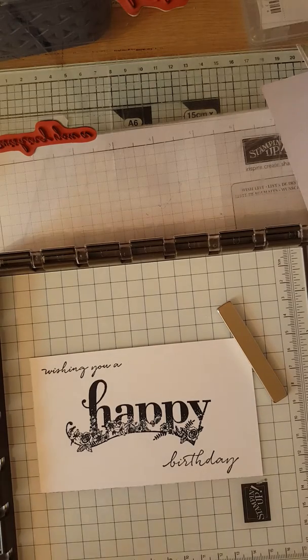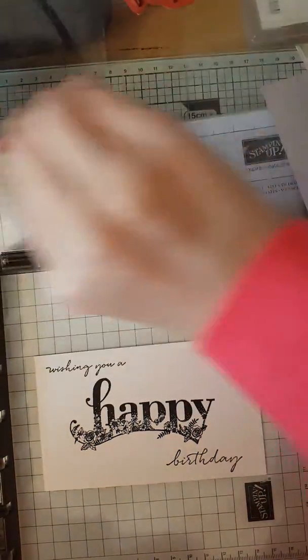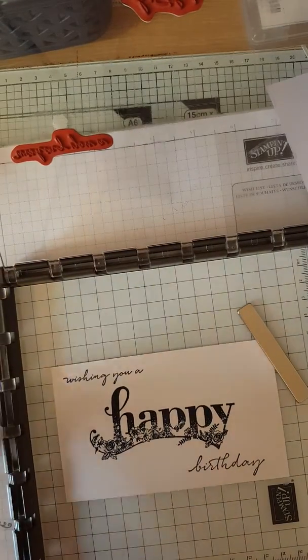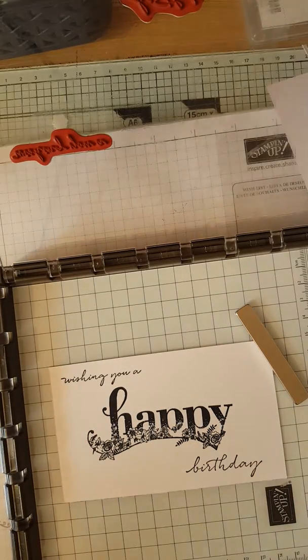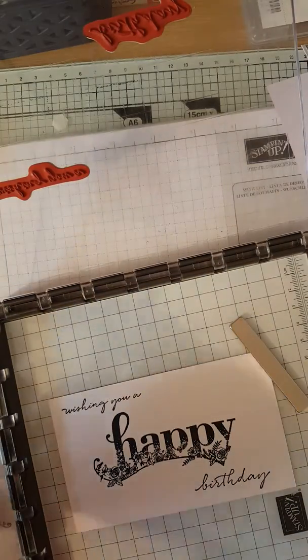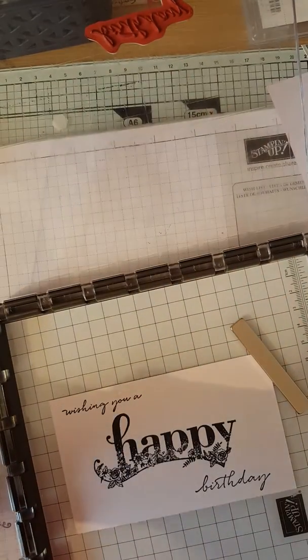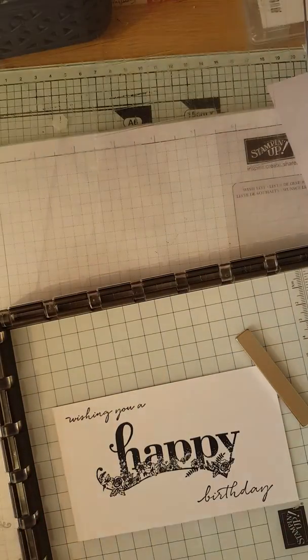Now to clean them — I have been using just a wet wipe, but you can still use your stamp scrubber. I've been using wet wipes because I get ink all over my hands, so this cleans my fingers as well as the stamp. First thing we'll do is pop the stamps away, but leave it open just to let some air get to it so the stamps dry.